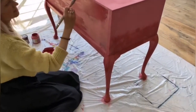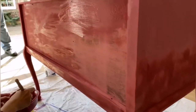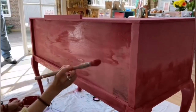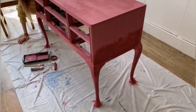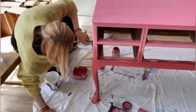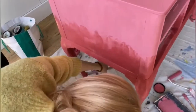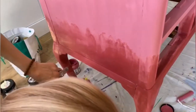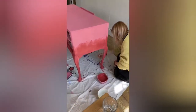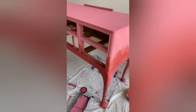As you can see here, I've already started applying darker pink at the bottom of the legs and going towards the middle part of the sides. I like to work from the bottom and meet in the middle so the middle part gets nicely blended.